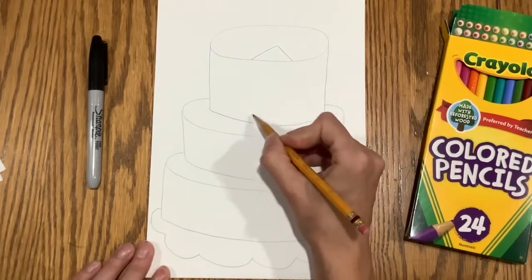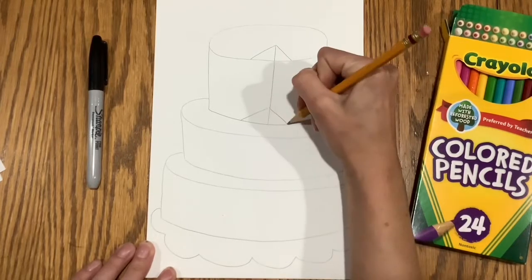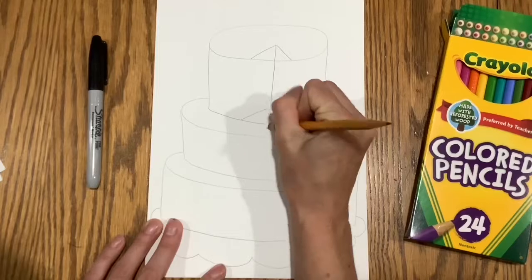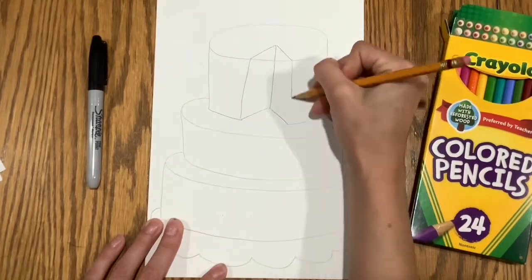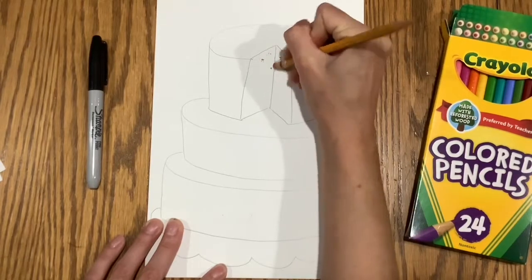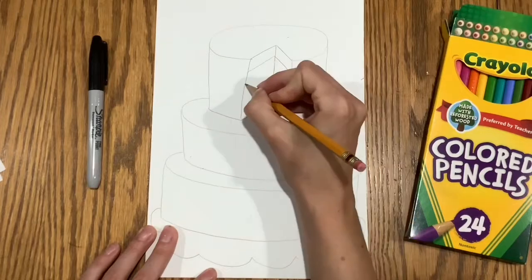Here's how you might draw a cake slice. First, start with an arrow. Then draw another upside down V and erase the inside. Then you'll want to draw two straight lines down and erase the inside lines. Voila! A slice of cake.